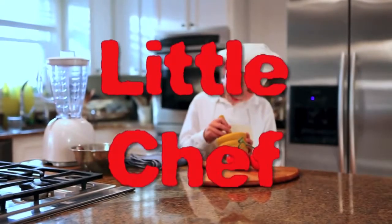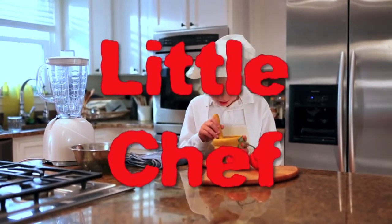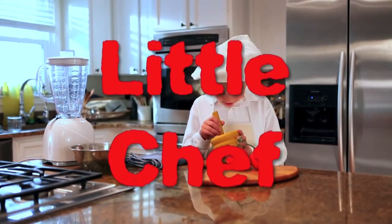Welcome to Little Chef, where the chef is a kid and the adults have to stay out of the kitchen. Now here's your host, Tommy Little.